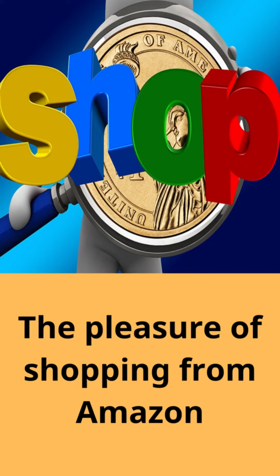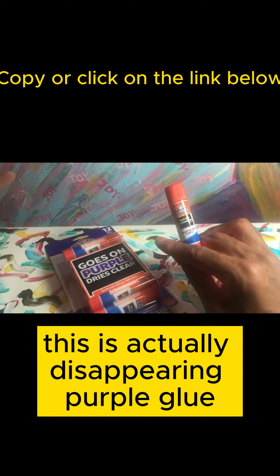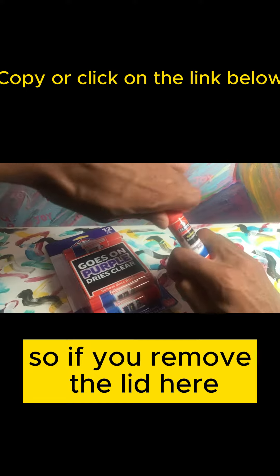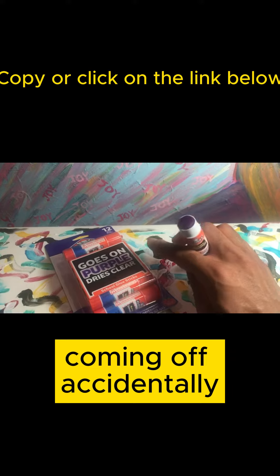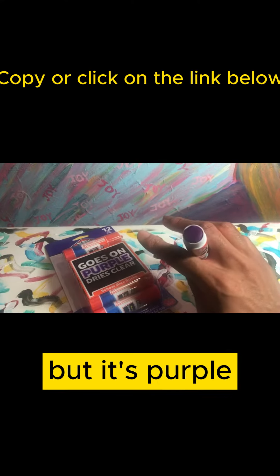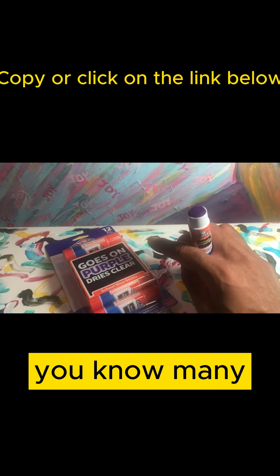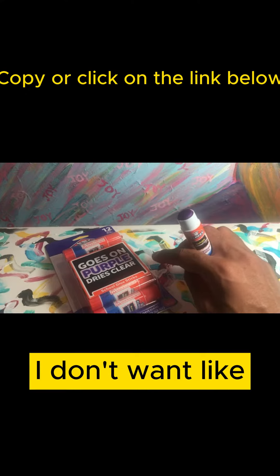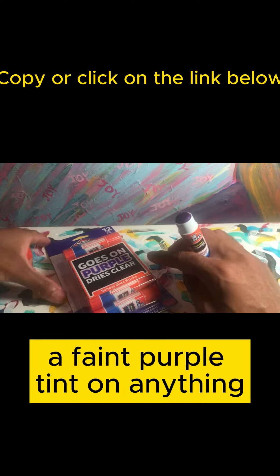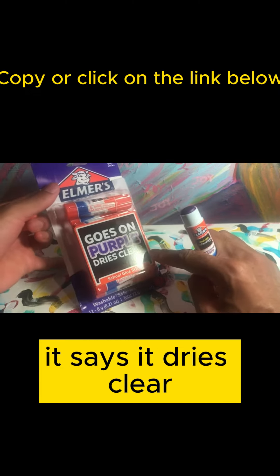This is Elmer's washable glue — specifically the disappearing purple glue. If you remove the lid, it's on securely so you don't have to worry about it coming off accidentally. It's purple, and I was concerned about that. I've used this before many years ago, but with what I want to do today, I don't want even a faint purple tint on anything.